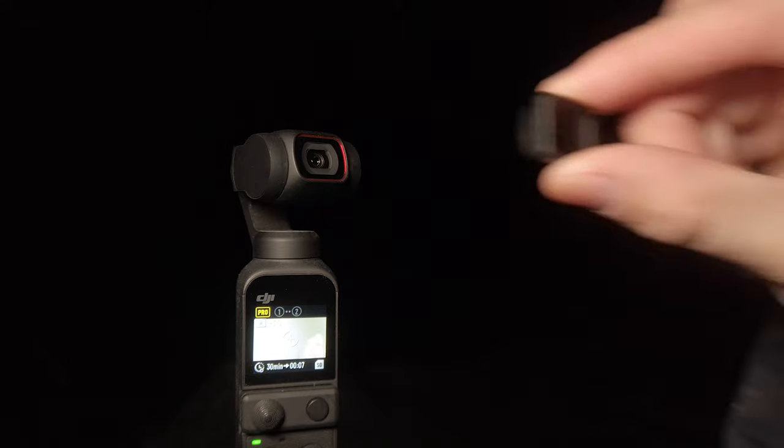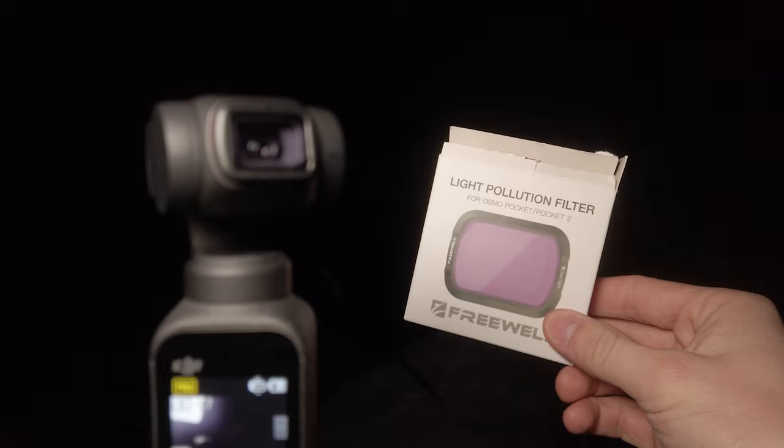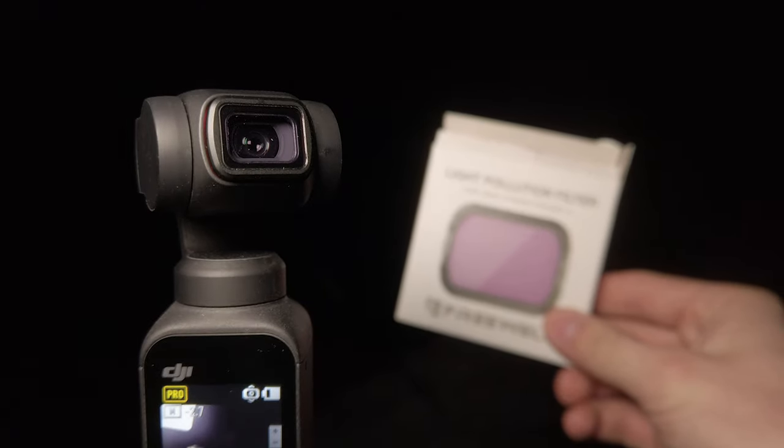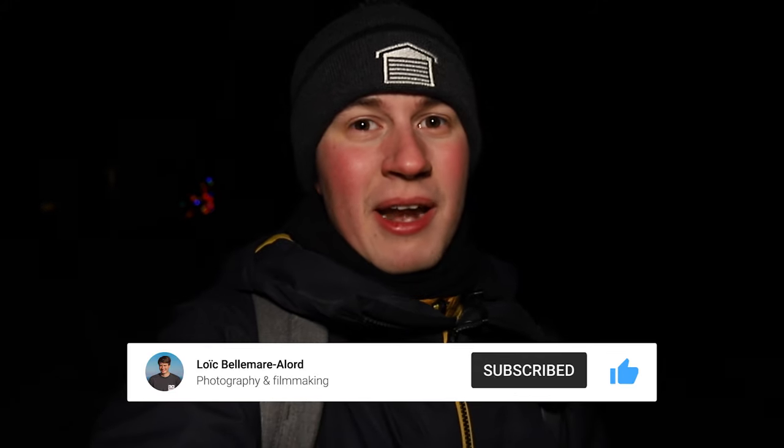Here are my final thoughts. I don't think the DJI Osmo Pocket or Pocket 2 take the best photos of the stars, but if you're ready to post-process them, you can definitely get some decent results. Where this little camera really excels is getting time-lapses — combined with the light pollution filter, you can get really good results with minimal effort, which is great for such a small camera. If you want time-lapses, I'd recommend it. But if you want better star photos, I'd maybe look at the Google Pixel 4a. If you enjoyed this video, please like and subscribe, and my next video will be on creating time-lapses of moving stars.